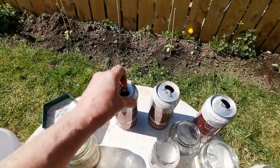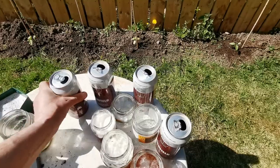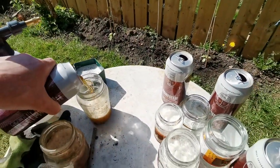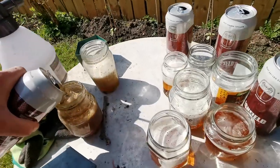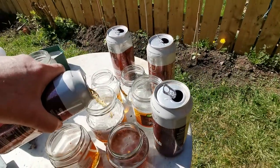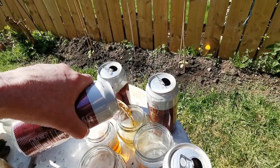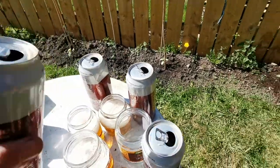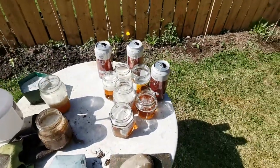The compost heap will readily dissolve these and add nutrients into your compost. I wouldn't put it on vegetables, but I don't grow any vegetables.